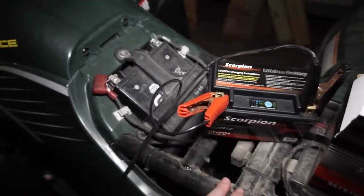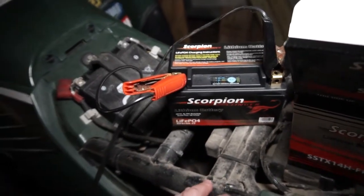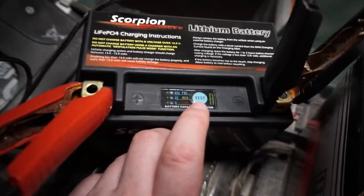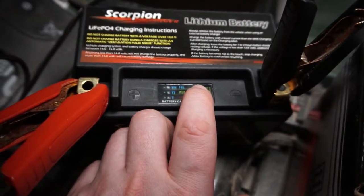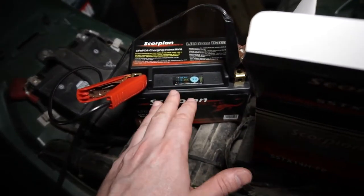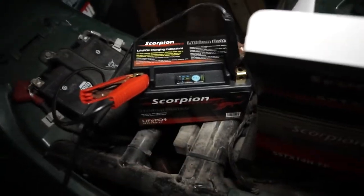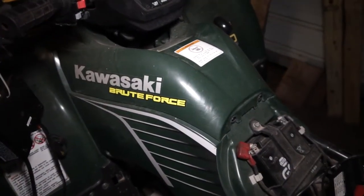I've got it on the charger, just charging it up. You're going to want to do this with any new battery you get. I did do the test mode — when I pressed it, all the lights lit up blue saying 100%. But you don't know how long this battery has been sitting in a warehouse, so it's always a good idea to put it on a charger and let it charge up first. And I'm putting it in my Brute Force 650.